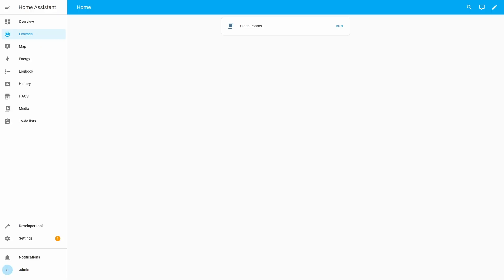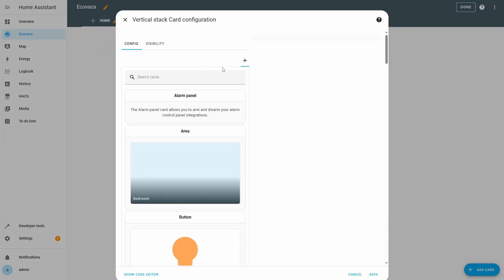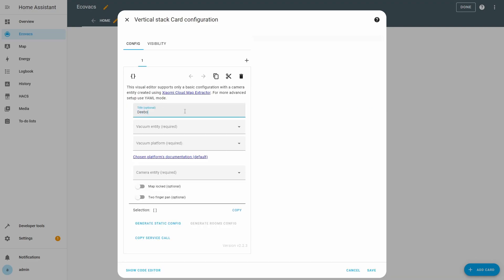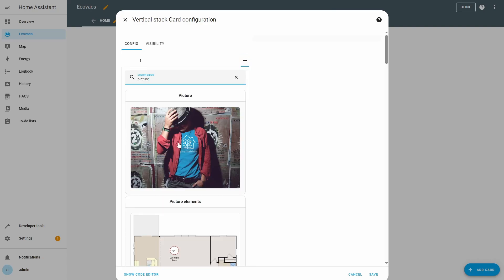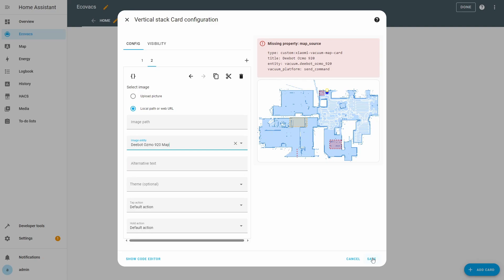We will now add a vertical stack card to the dashboard. Edit the dashboard and remove the card for the temporary script we created earlier. Now add a vertical stack card to the dashboard. In the vertical stack card configuration window, find and add the Vacuum Map card. Set the title to match your vacuum name — we will set it to 'dbot osmo 920'. Select your vacuum entity in the Vacuum Entity drop-down. Select 'send_command' in the Vacuum Platform drop-down. Leave the camera entity empty — we will set it manually. Click the plus button to add a picture card to the vertical stack card configuration. Clear the image path field. If you see a warning about 'map_source', you can ignore it. In the Image Entity drop-down, select the image entity of your vacuum. Click Save to close the vertical stack card configuration.